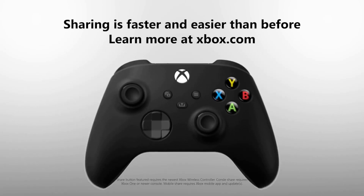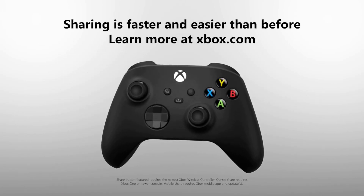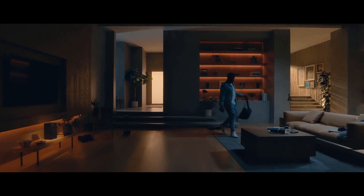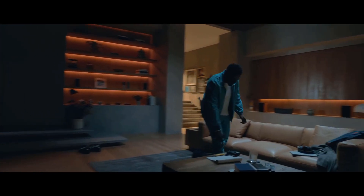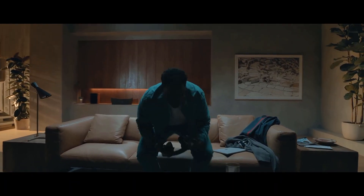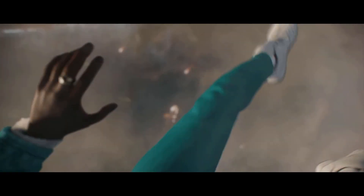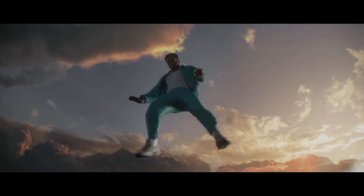The most noticeable thing you'll see on the new controller is the share button. This new button lets you easily capture a quick screenshot and also record short clips, which you can then upload to social media or share on YouTube. This makes it much faster than having to go through three or four clicks the old way, and in this age of sharing on YouTube and social media, that's a big improvement.